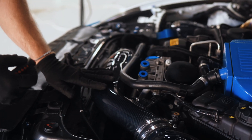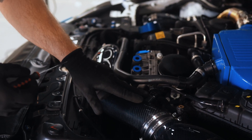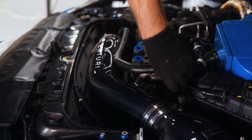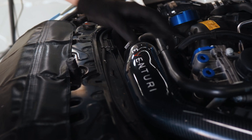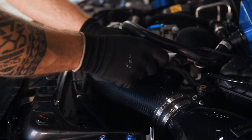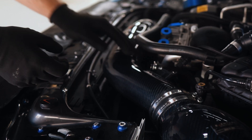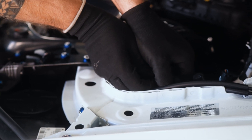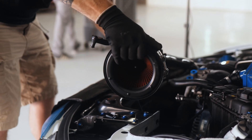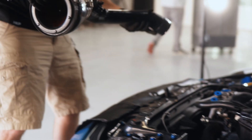Now we've got to remove the intake. You will have your MAP sensors right here — just grab a tool, disconnect the connection, and put it aside. Remove the connection by pressing on the side, get these two connections out of the way, and remove the intake.